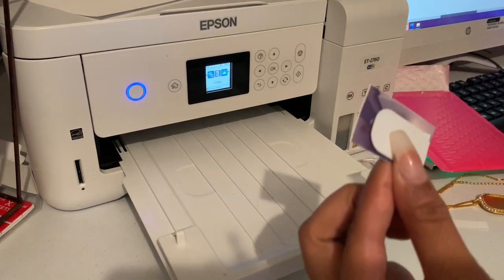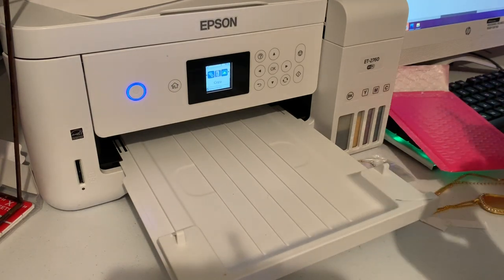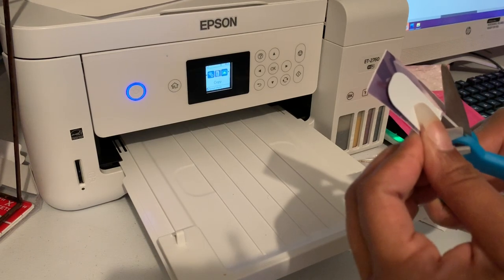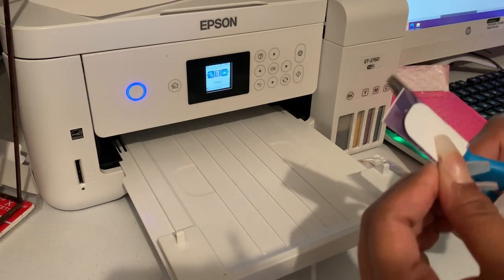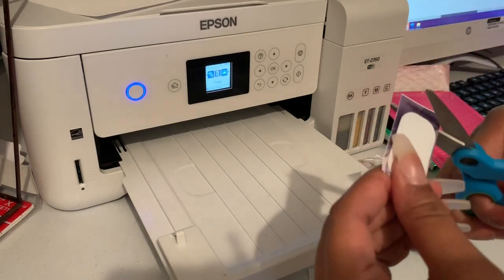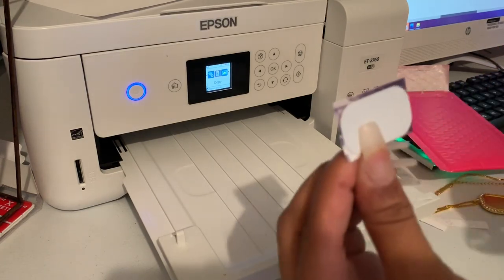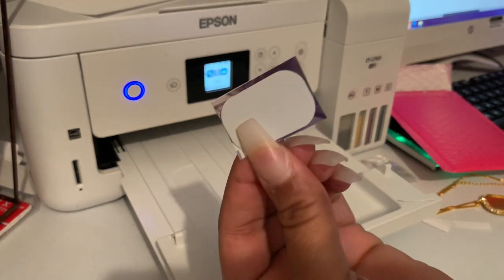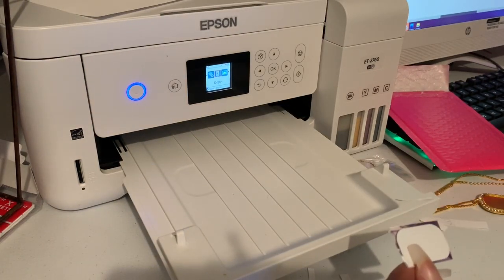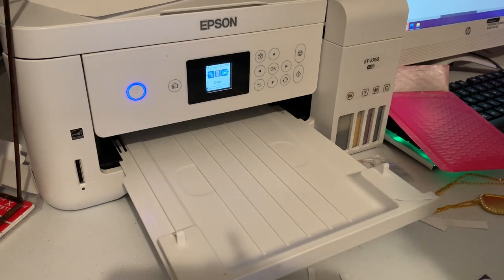I'm just going to cut around it. There's that. Now if I can find my heat protectant tape I'll go ahead and press the image onto it.